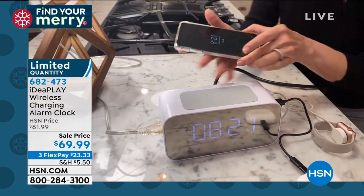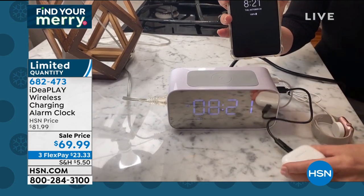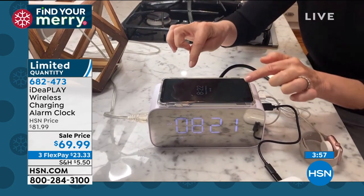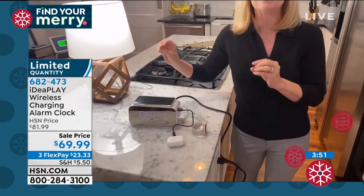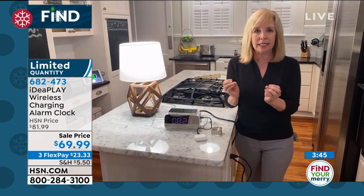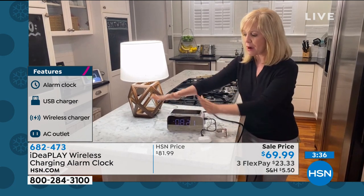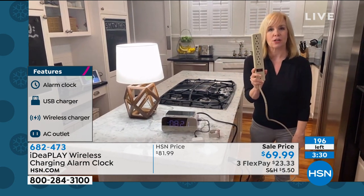The thing that tops this off is on the top — a wireless charger. If you have a phone or even earbuds, newer phones that are wireless-compatible, all you have to do — with or without the case, most cases work — just put it on top and it will charge your phone. Add everything up: with this digital alarm clock you can charge six devices at the same time. I love the white — in fact I brought this in from my own bedside, this is the one I use.